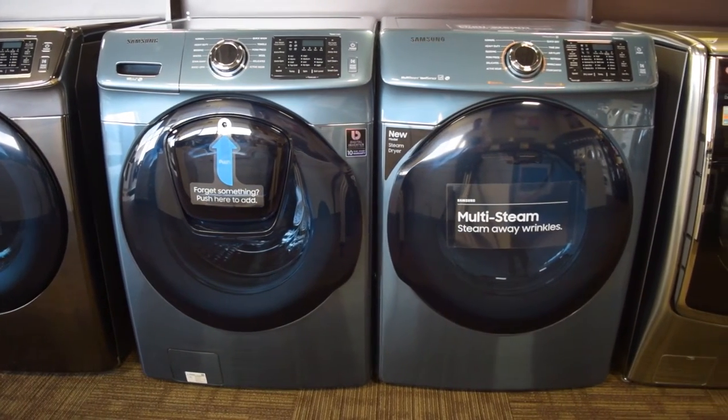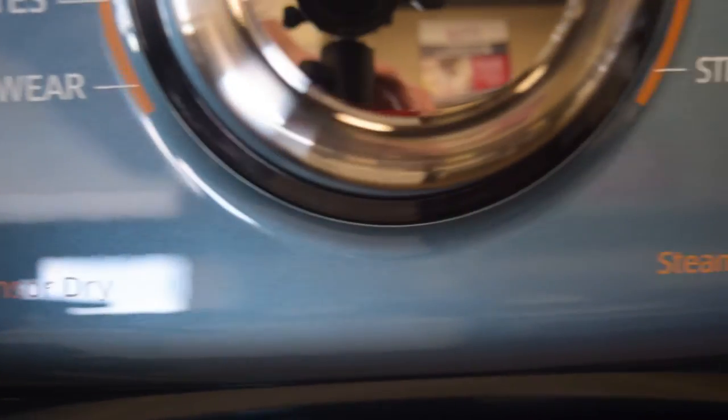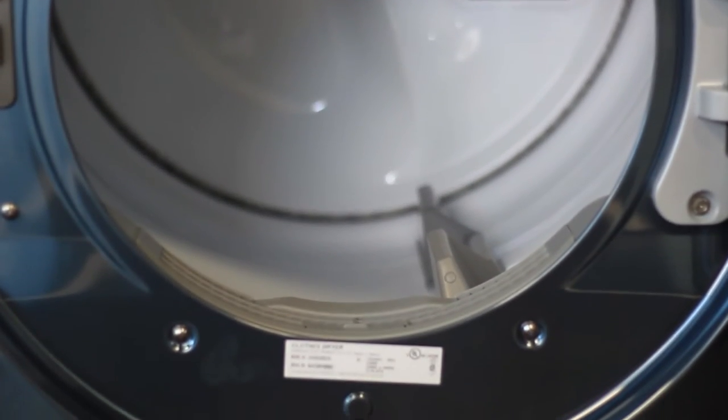The counterpart to the washer, Samsung's electric front load dryer, comes in the same sapphire blue finish and is equally impressive with features. With a capacity of 7.5 cubic feet, the dryer will be able to dry the load that just came out of the washer and more with ease.